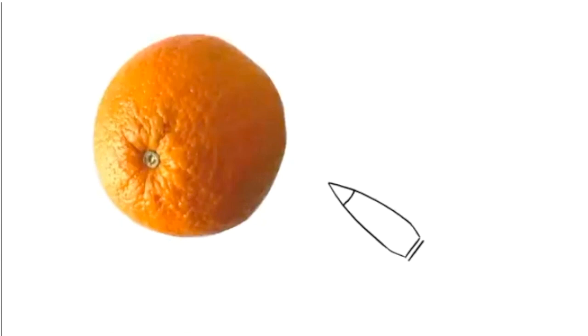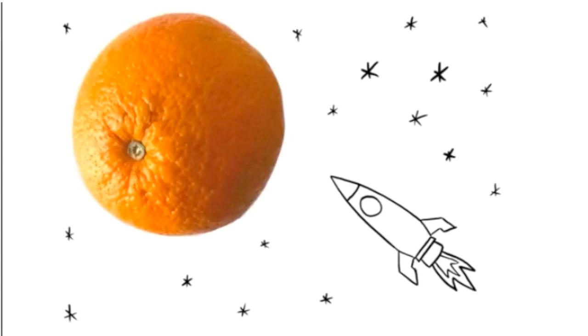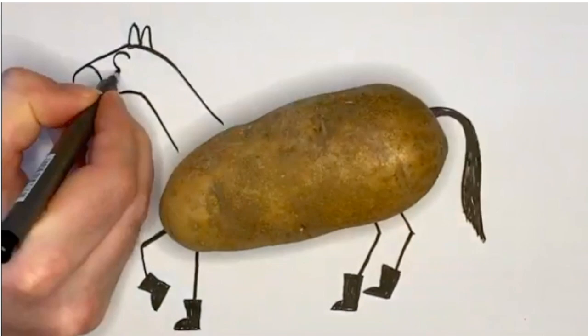Place the object on top of the white paper and use the black markers and pens to design and draw. Allow your imagination to go wild. If you don't have fruits or vegetables you can use other objects like a soccer ball or a fork. I'm excited to see what you can create.